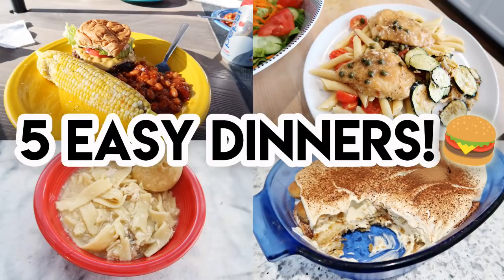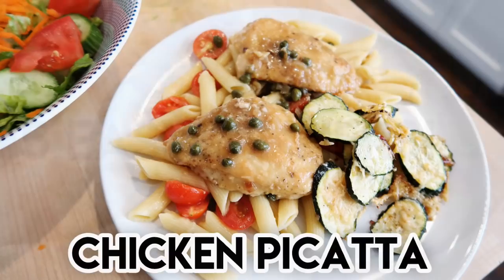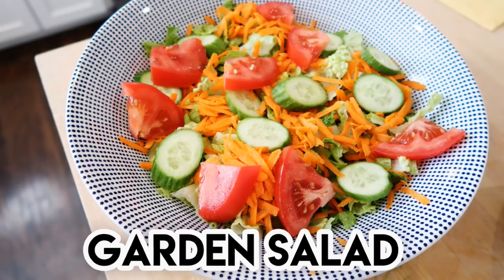Hey guys, it's Jen. Welcome back to my channel and welcome back to another what's for dinner video. Today I'm sharing five easy dinner recipes with you that I've cooked for my family in the past couple weeks, and hopefully you will get some inspiration for your dinner time as well.